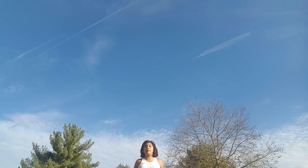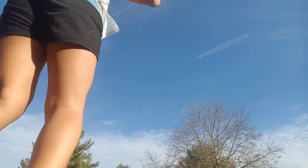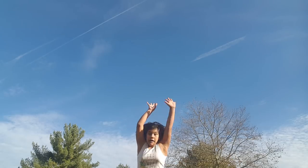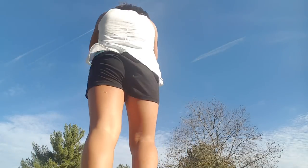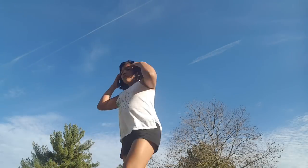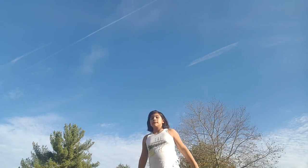Now I'm going to do some round-offs. If you do a round-off, you do a cartwheel and you land on your feet. Okay, let's do this. One. Two. Three.